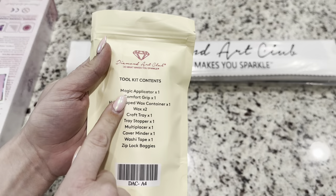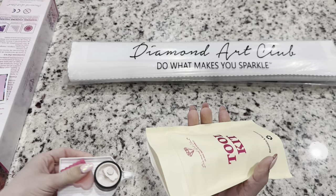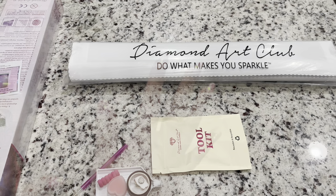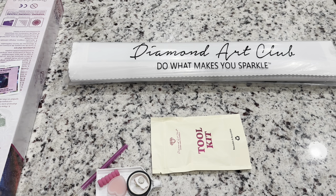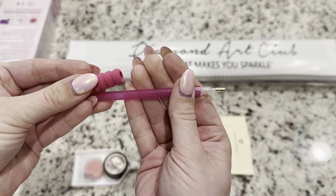Because this is a round diamond painting kit, you're not going to have a pair of tweezers in your tool kit. Those only come in square diamond painting kits from Diamond Art Club, but we have everything else that you would have in a typical tool kit.